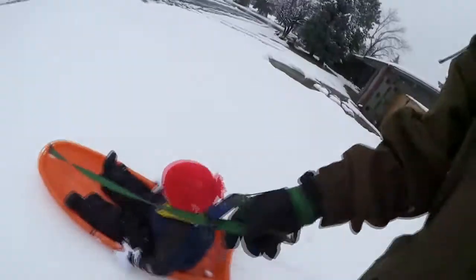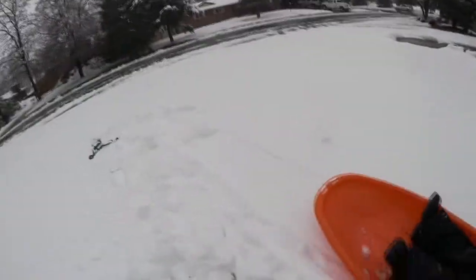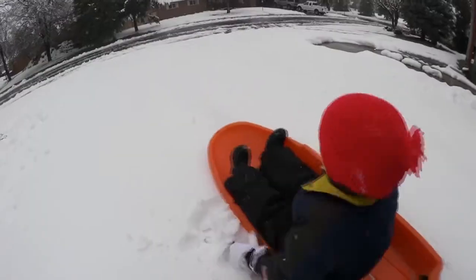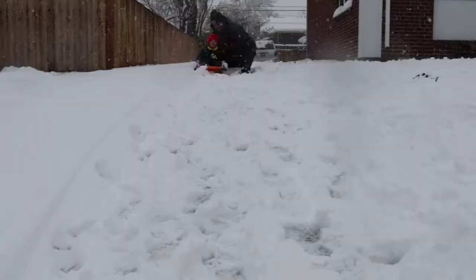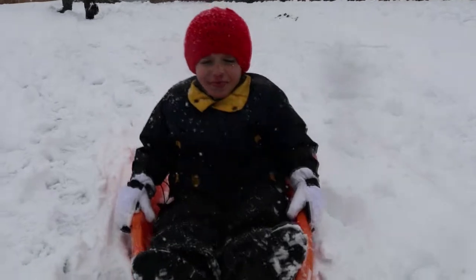You wanna see if we can get you to go down the driveway? Here we go! That's pretty perfect for Cooper — just a little run. All right, we're gonna slide a little bit and then we'll be back in and work on the new channel.